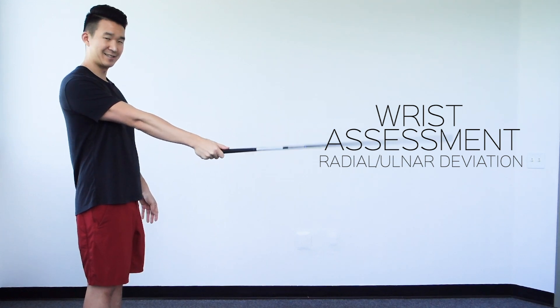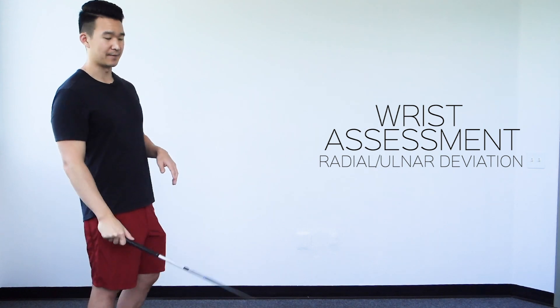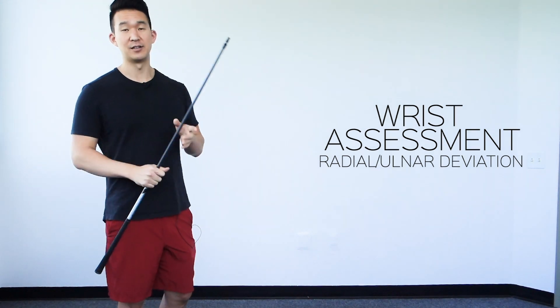Basically, if you're just like this and can't move, then we need to work on it. If you can get any more range than that, I'm pretty happy with that. And that is the assessment for wrist radial and ulnar deviation.